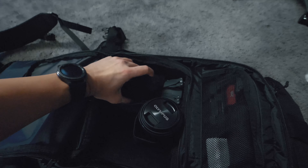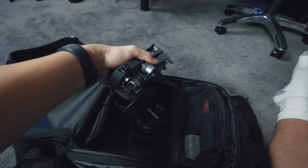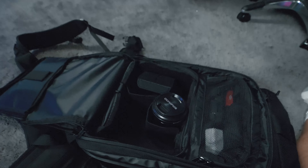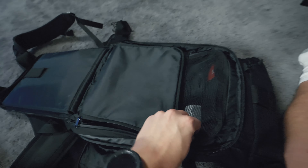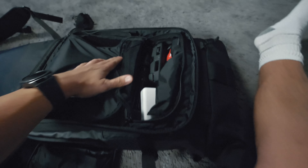I pull the Mavic Pro out — it fits in nice and perfect. I take it pretty much everywhere with me because I'm trying to step up my drone game. So that is the basics of this first compartment — let me close this back up.